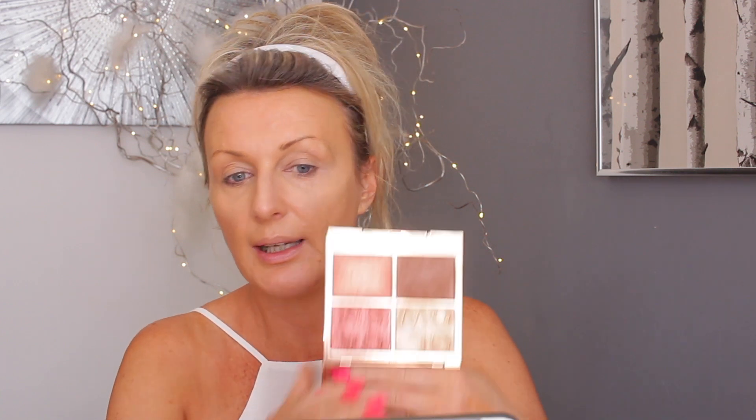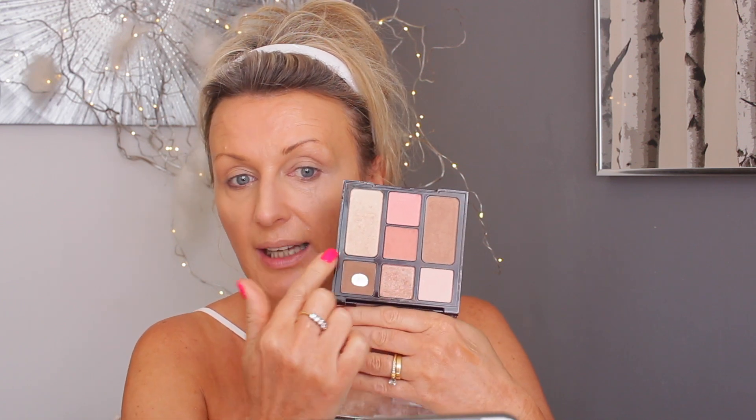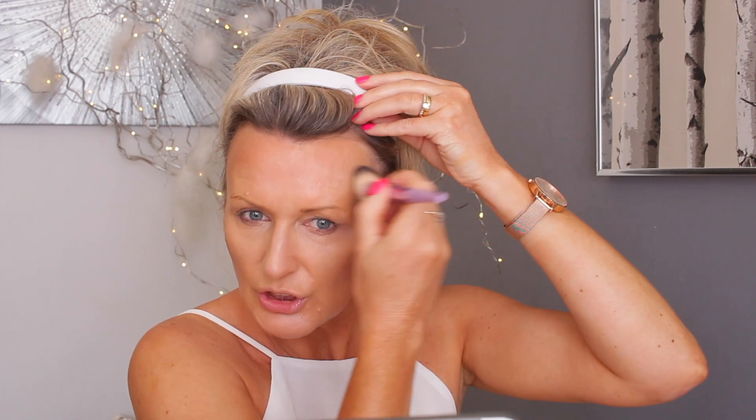I've got two bronzer options: one from the Love Garden palette, which is quite dark and better for contouring, and then one in this palette — the Instant Look in a Palette — which has been discontinued but contains the Filmstar Bronzer and Highlighter. I'll do a little contour with the Lovegasm shade and then use the Filmstar bronzer for the rest. It's a lovely tone and very smooth — everything from her brand seems so smoothing on the face.